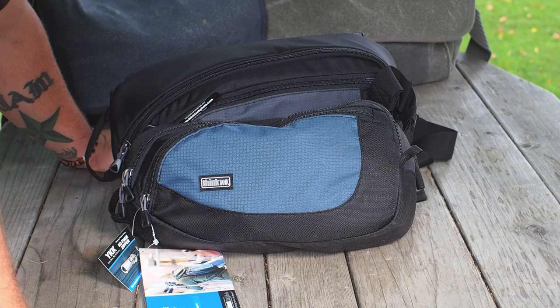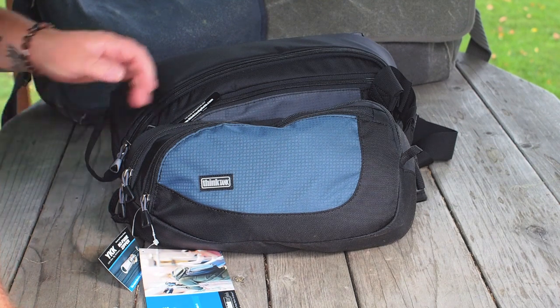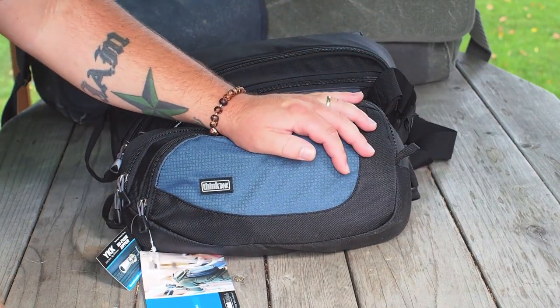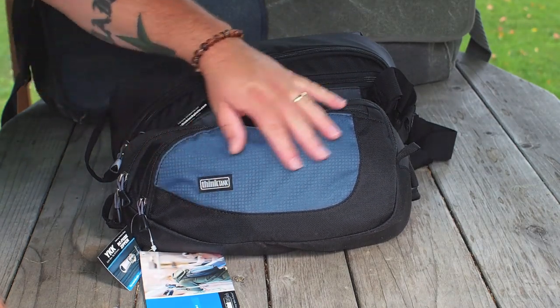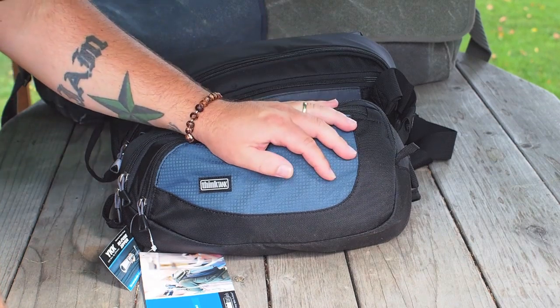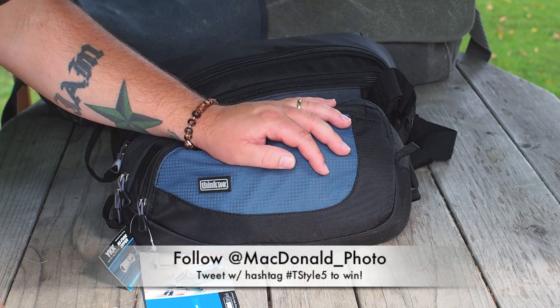Hey everybody, how's it going? It's Jamie McDonald here with the Turnstile review. Turnstile — what is that? It's a sling bag from Think Tank Photo. They just introduced these a couple of weeks ago and I've got a really quick review for you. The one you see right here resting on my hand in the slate blue color is the Turnstile 5, and that is the bag I'm going to give to one of my viewers this week. Look up my giveaway video on this YouTube page to find out how you might become the winner.